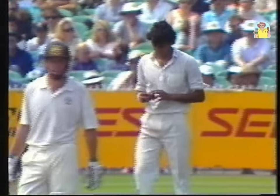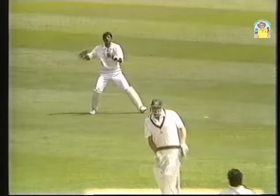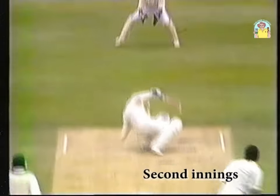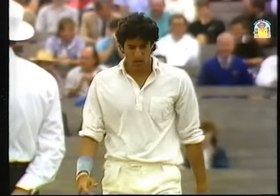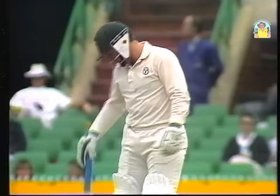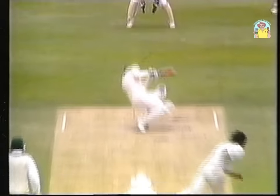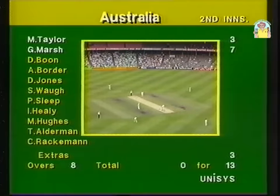He knows he's going to go back to the dressing room — but how soon? That's the question. That is a beautiful delivery. Wasim Akram was aware that Taylor likes to pull and hook, and that was a great delivery early on. A similar one got him into trouble in the first innings — a couple of bounces over the head, and then one he just couldn't get out of the road. That line is just about perfect, over middle and leg stump.